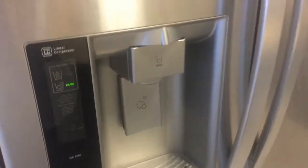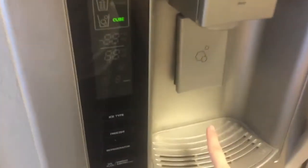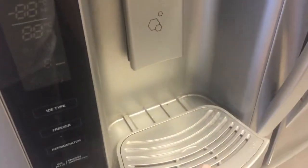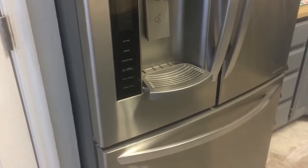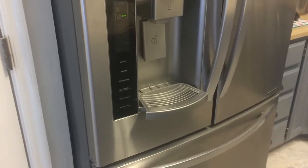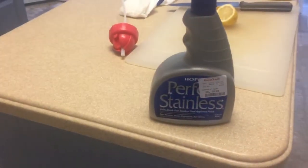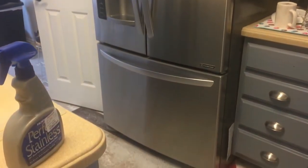Now I'm going to clean the outside of the refrigerator — I already cleaned the inside just last week. Don't forget to take the magnets off and wash them. I'm going to wash it with soap and water, then take the outside and wipe it down with a stainless steel spray. I used Perfect Stainless — I got it at HomeGoods for about $3.99.